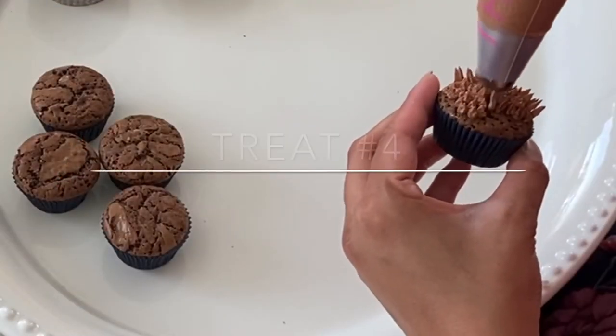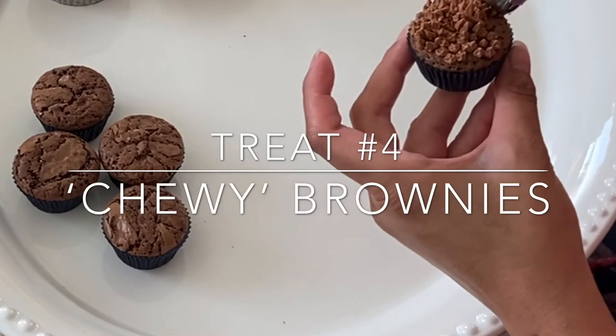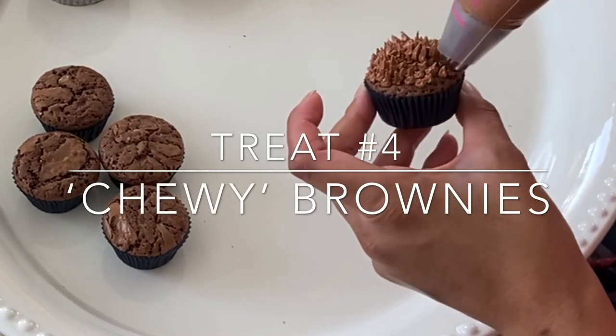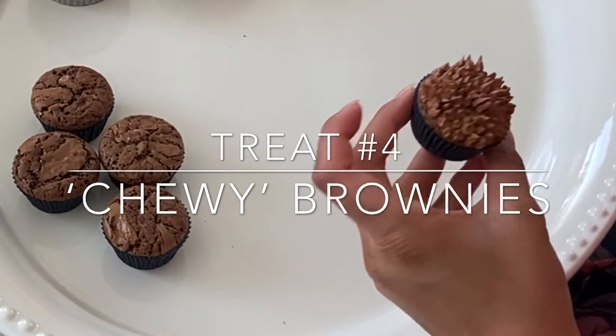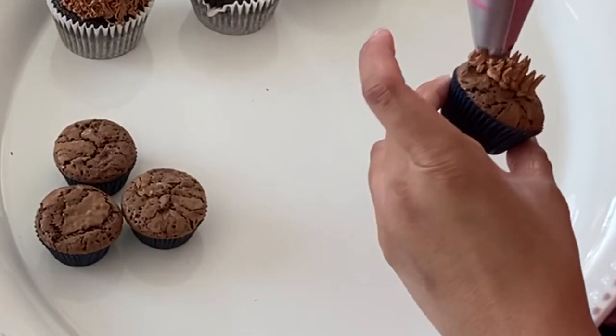Moving along to treat number four. These are super easy — they are one-bite chewy brownies. Not only are they chewy in texture, but we're also going to make them look like Chewbacca by just piping on with that same grass tip that we used earlier for the cupcakes.